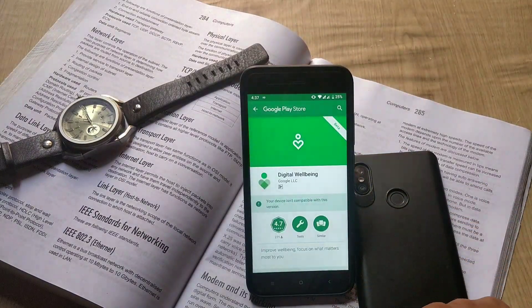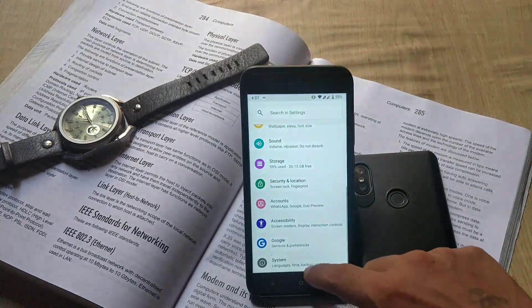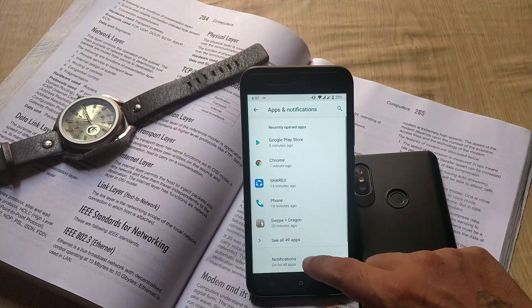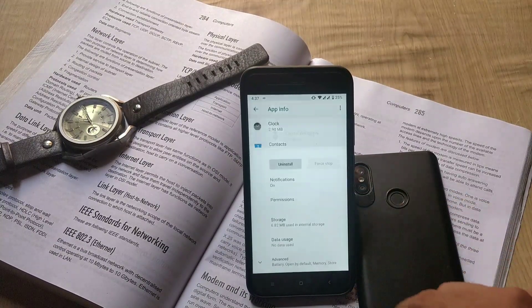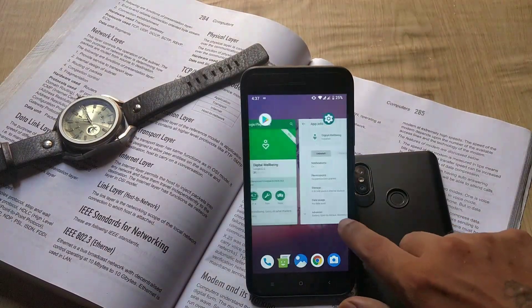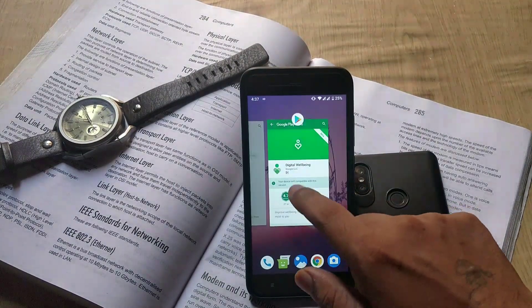There is no Digital Wellbeing in this Android Pie ROM. I tried installing it from APK Mirror, and if you try to install it from the Google Play Store it says your device isn't compatible. Installing it from other sites also won't help you use it — so there is no Digital Wellbeing for this ROM.